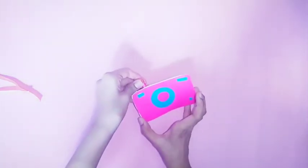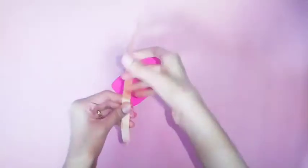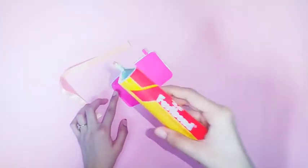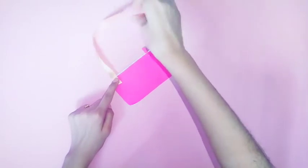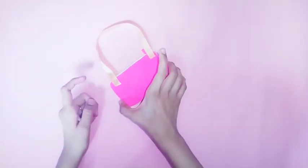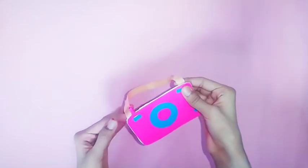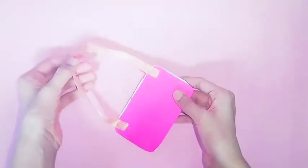I will press the camera. I have added a ribbon on the back side. It is optional to put a ribbon. I have added a look on the camera. I am going to decorate the back side.